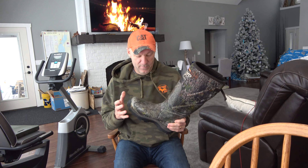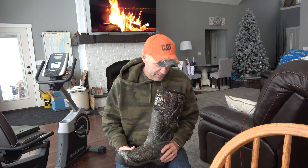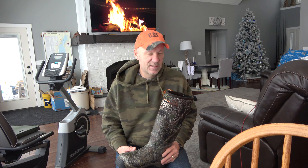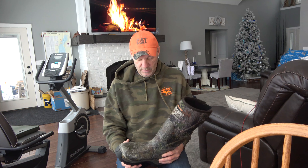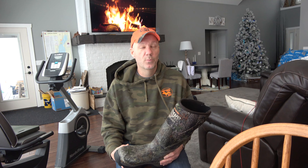I have to say I am thoroughly impressed with the boots. I was skeptical because they didn't weigh very much, and they were a little bit tight. Just watch the original video for more on that. But I have to say I am super impressed with these boots.